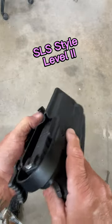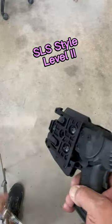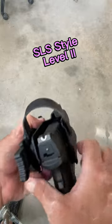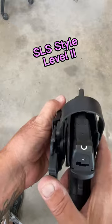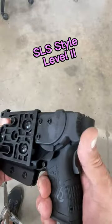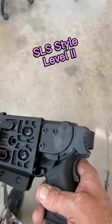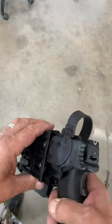This is our SLS style of level two retention. This one has a QLS fork on it. Let's make sure the weapon's clear — slide it back, no magazine. Clicks in. Pull this back, locks it in. It's just a push down to release this one. Pull it up, knock it back in, push down to release. The WRS is push towards your body. If you've ever used Safariland SLS systems before, this is probably what you need to go with to reduce your training time.